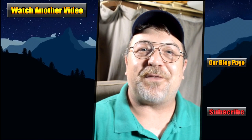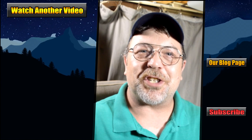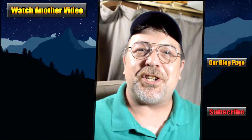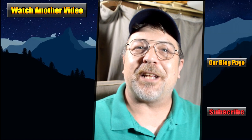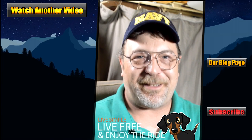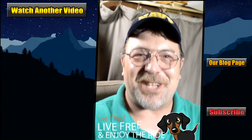Thank you so much for checking out this video, and definitely subscribe for more videos just like this one. And if you haven't, head over to 3tailsrv.com and check out our blogs and other posts over there. I'll put a link in the description below. Until next time, remember — live simple, live free, and enjoy the ride. We'll see you next time.